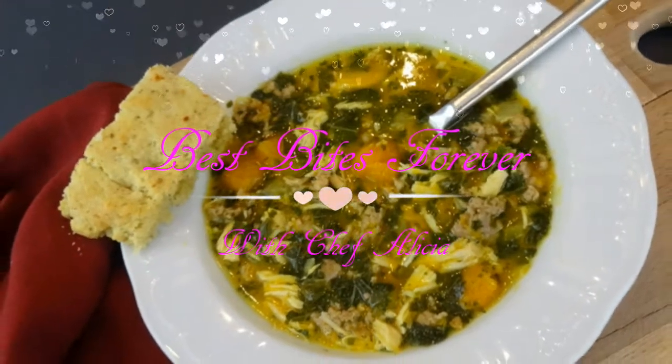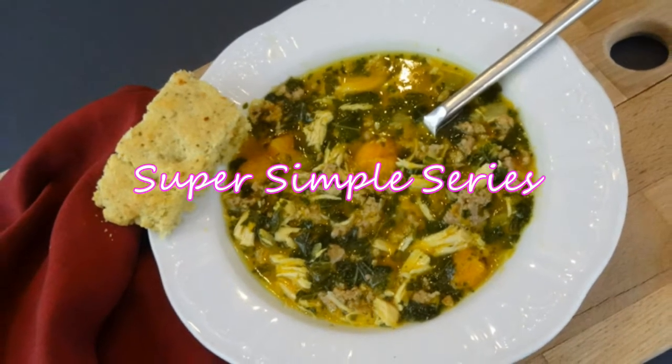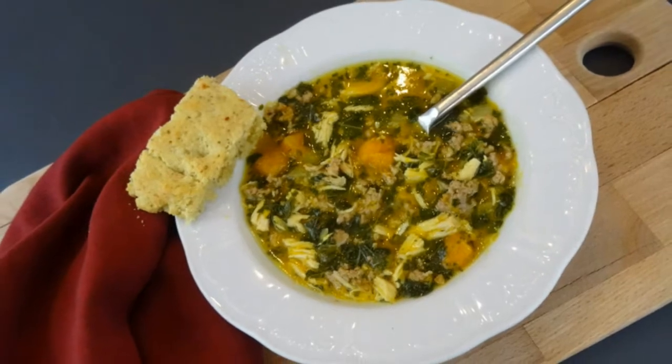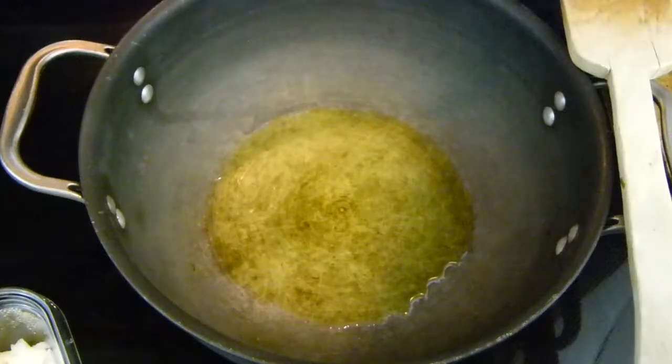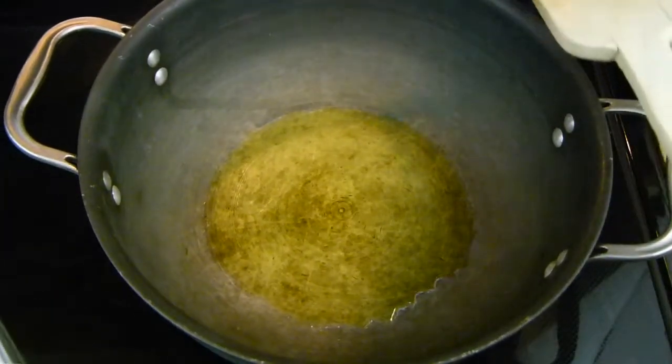Best Bites Forever. Hey, what's up today? I am making Italian sausage and chicken soup with kale and kabocha squash. If you haven't subscribed already, go ahead and do so and let's rock it out.